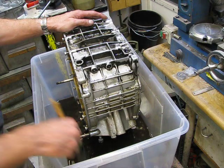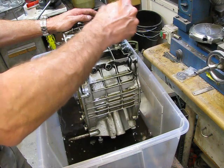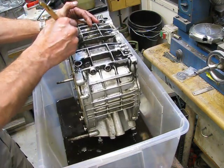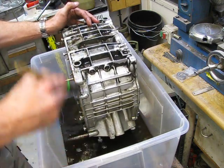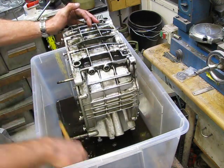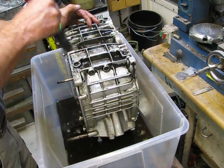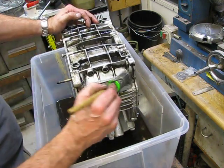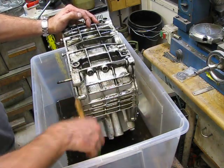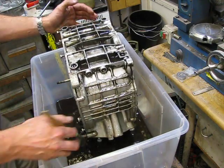You will find sand in your engine — I can tell you. When you first start the engine, after 10 minutes take out the oil and you will be surprised, you will find sand. Whatever you do, don't worry, you will find it. So the engine oil is changed three times by me: at 10 minutes, at 10 kilometres, and at 200 kilometres. And I check the oil filter and the oil every time.